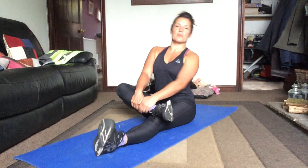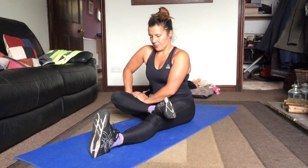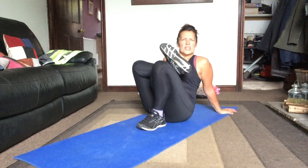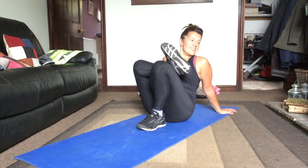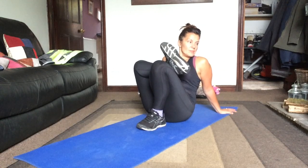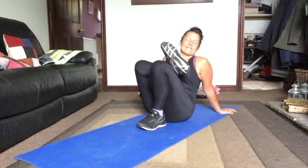Take the right ankle across the thigh, sit up nice and tall, gently open up that hip. When stretching, you should feel a tension, not a pain — no sharp pains, more like a tension. Put that foot flat on the floor, same again. Walk up to it. Flex that top foot, push the knee away. Make it as big as you can.